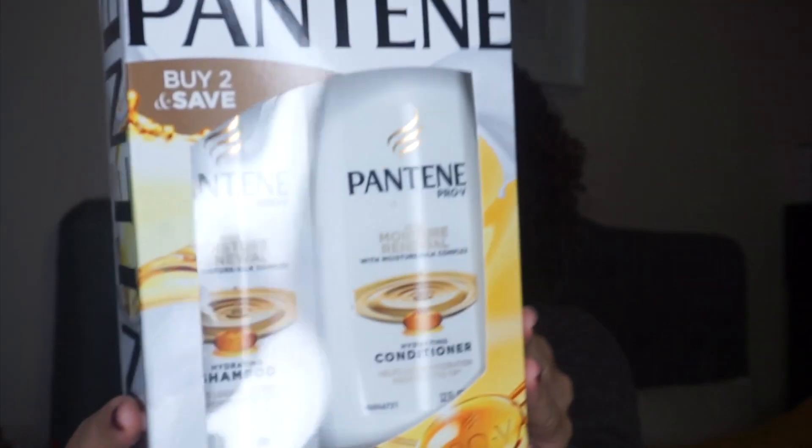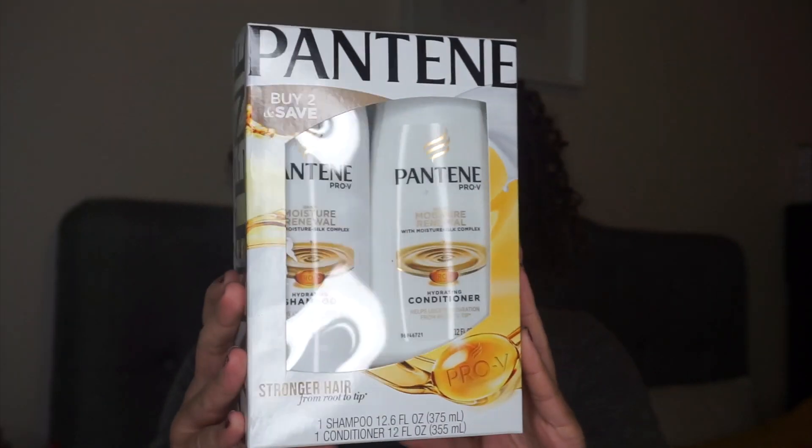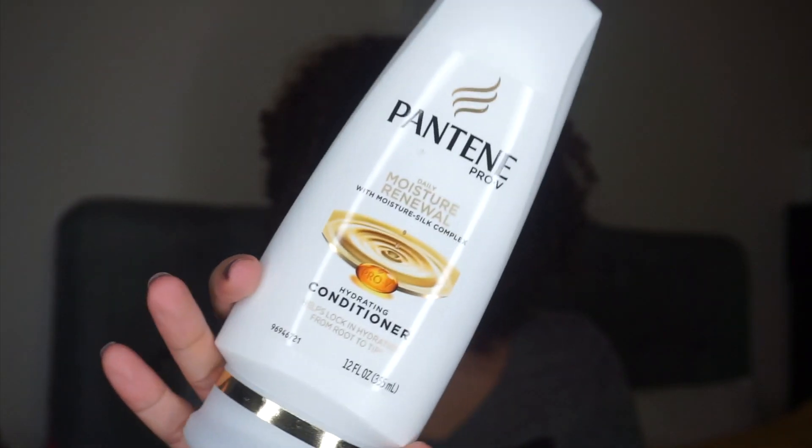I've used Pantene products — or Pantene as my mommy calls it — for as long as I can remember, and they were actually one of the sponsors for my blog's five-year anniversary party two years ago, so I'm really excited to be partnering with them again. As curly girls we each have our own washing routine, but this is what works for me and what gets me in and out of the shower, which is definitely the most important thing for me.